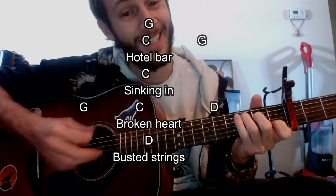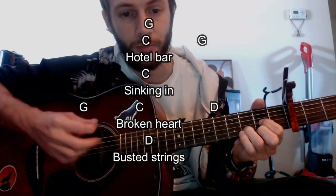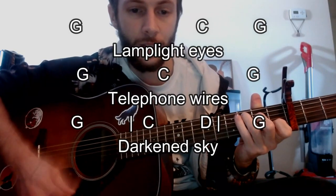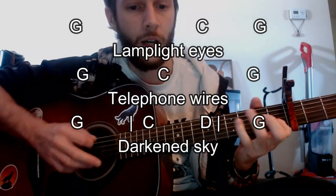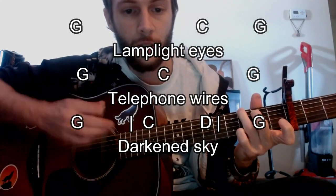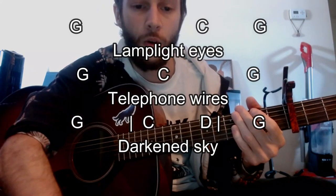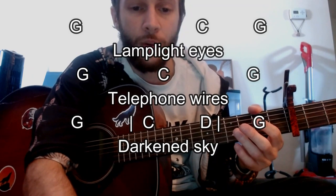It goes to this D now, kind of stays on it with the line 'busted strings.' C and D are sometimes going to share a measure there — you're going to see it in between those brackets there.